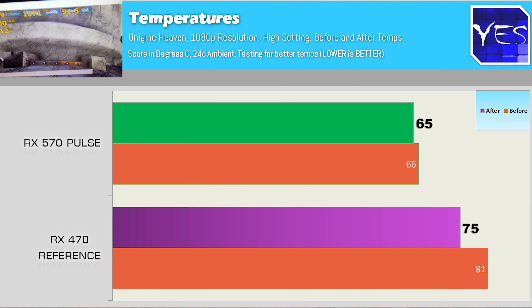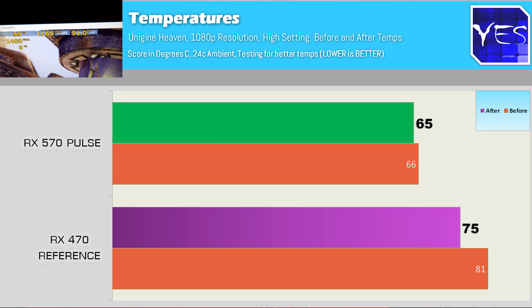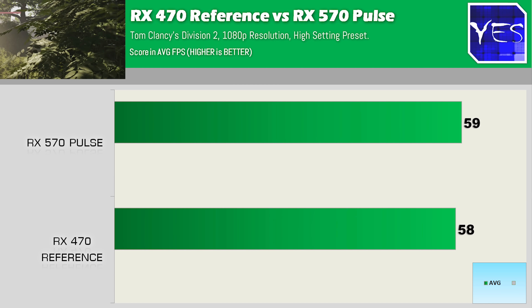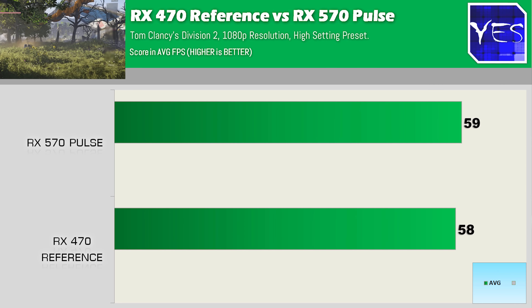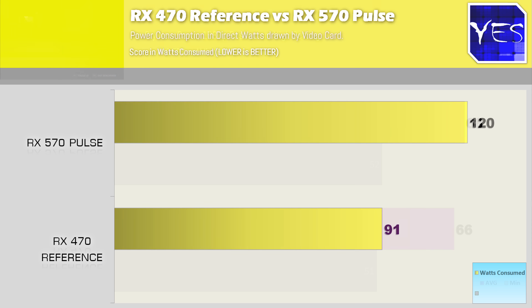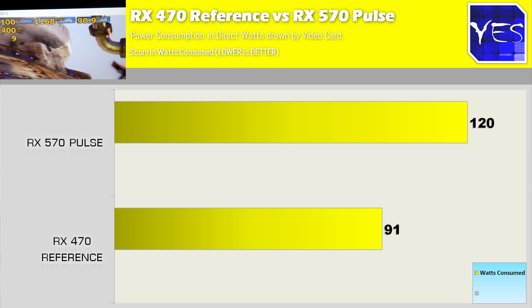The temperature differences were pretty interesting. The Nitro only dropped down one degree, and the RX 470 reference model dropped down six degrees. The FPS difference was pretty negligible — in Tomb Raider only a two FPS difference, in Tom Clancy's The Division 2 a one FPS difference, and in Far Cry New Dawn a two FPS difference. Looking at power consumption, we had around 90 watts versus 120 watts, so the RX 470 is doing a better job in terms of efficiency. Next, we'll put an RX 470 BIOS on the RX 570.